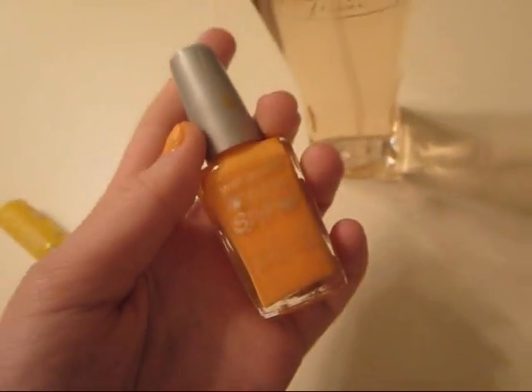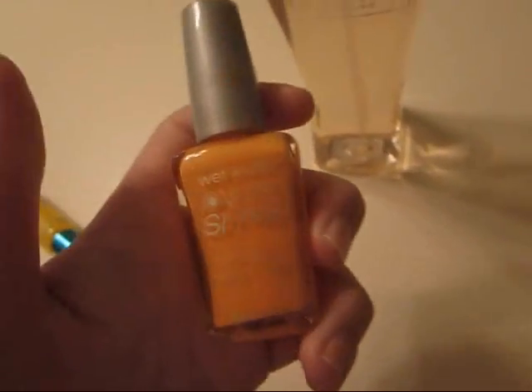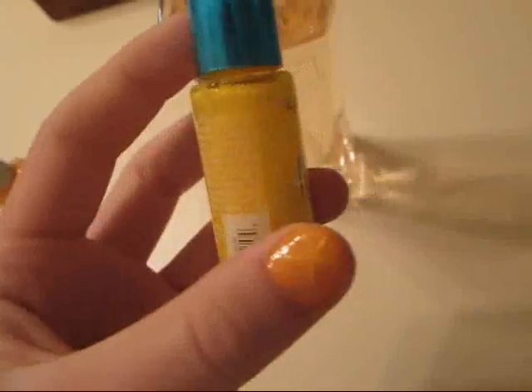Basically, I just used this Wet n Wild Wild Shine and it is in Sunnyside Up. That was the main color. And then to do the starfish, I used my LA Colors Nail Art Deco — it's just yellow.